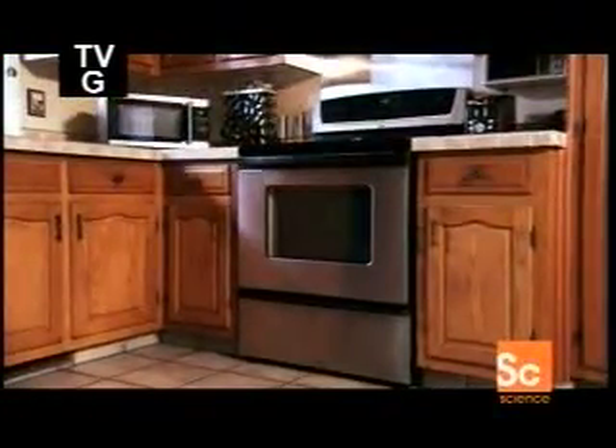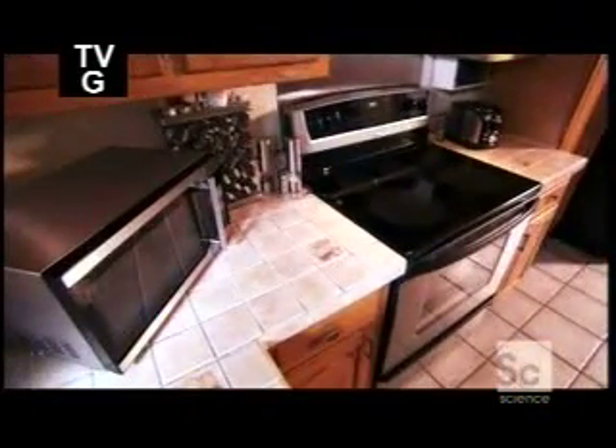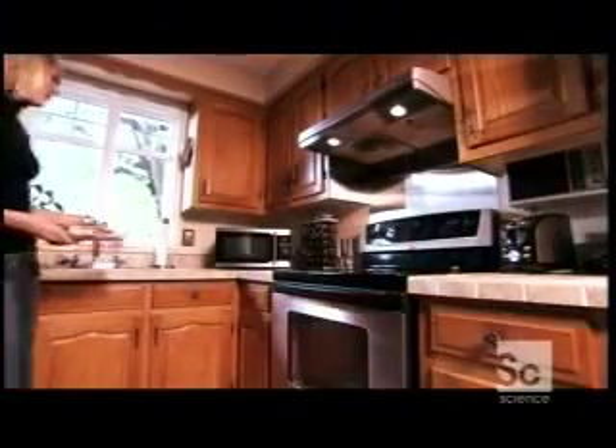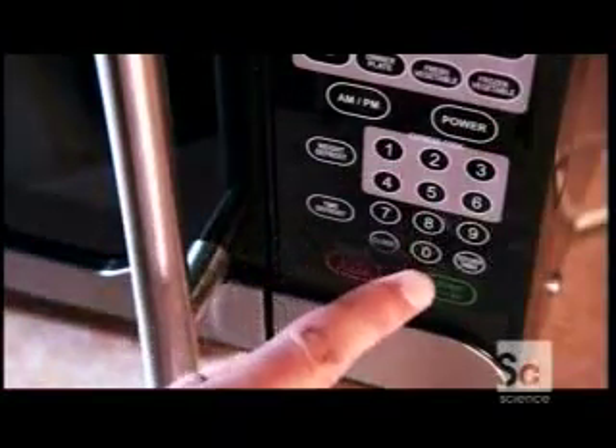When is an oven not like an oven? When it doesn't use heat. That's exactly the case with the microwave oven — it heats food up without using any heat. In fact, a microwave oven has a lot more in common with a radio than with a regular stove. Why? Because it uses radio waves to cook food — high-energy radio waves known as microwaves.